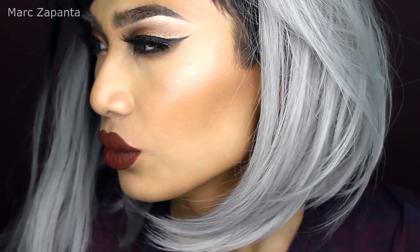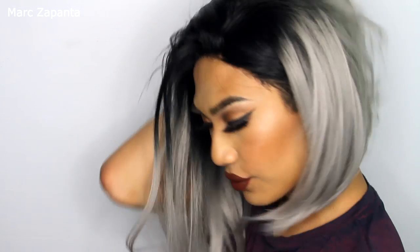Hey babes, in this video I'm going to be showing you how to create this autumnal fall makeup tutorial — a bronzy smoky eye with brownie red, massive lips. I absolutely love this look. You guys went crazy on Instagram for it, so obviously I had to do a tutorial.